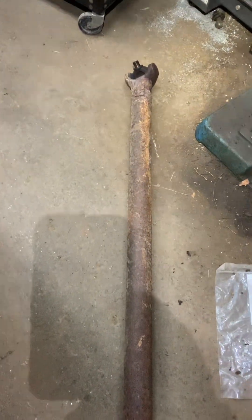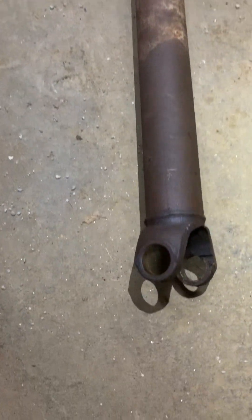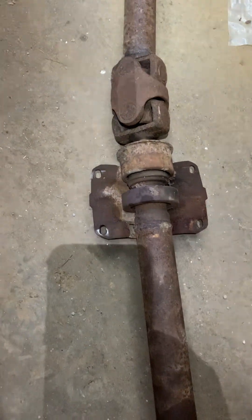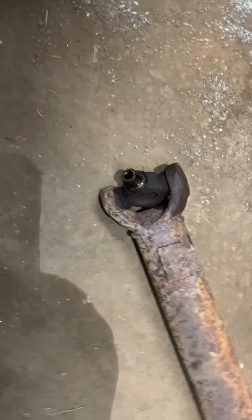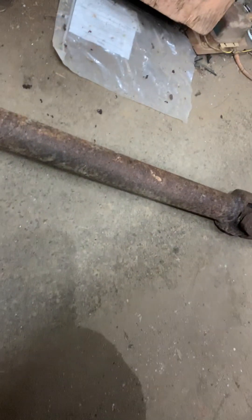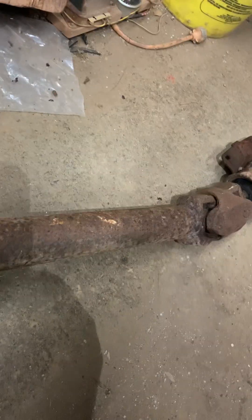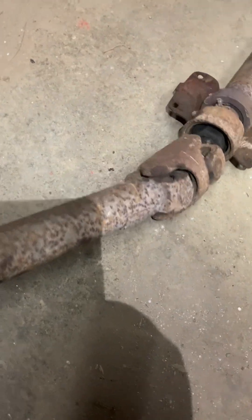This is a drive shaft out of a 1965 Buick LeSabre 400, four-door car. It had 19,000 miles and has been sitting outside since the 70s. These are pretty expensive — the truss member is still under the car. It's kind of rusty looking, but there's that expensive coupler, and apparently you can rebuild those.